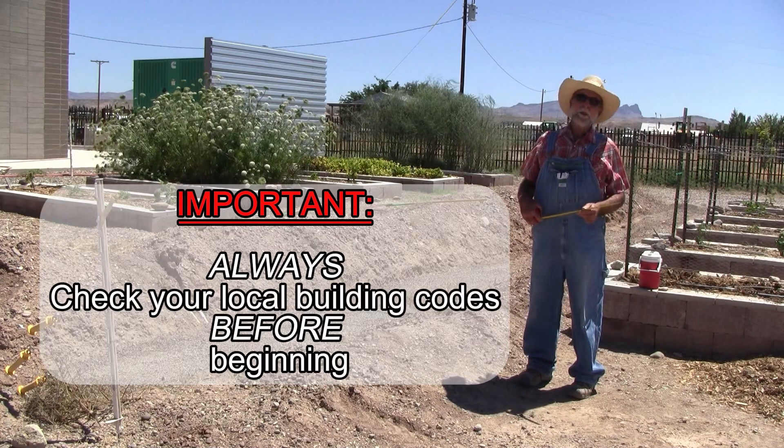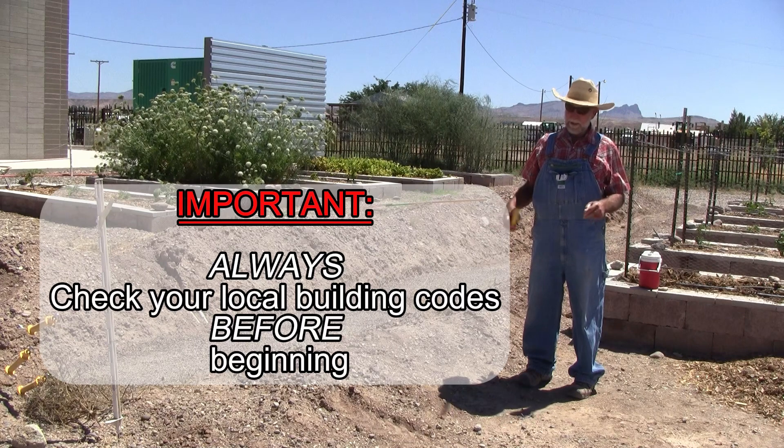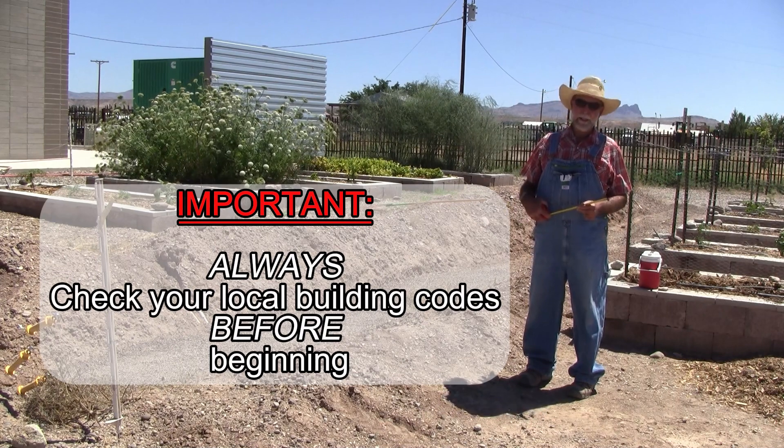Always check with your local building codes before you do anything like this. For the most part, depending on the height of the wall, these do not require a permit here anyway.